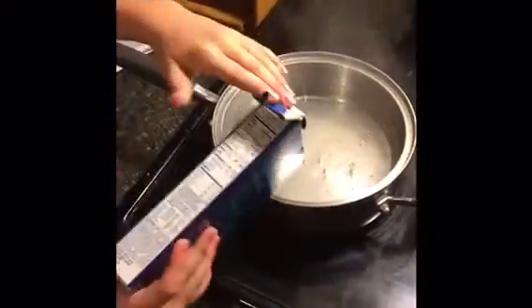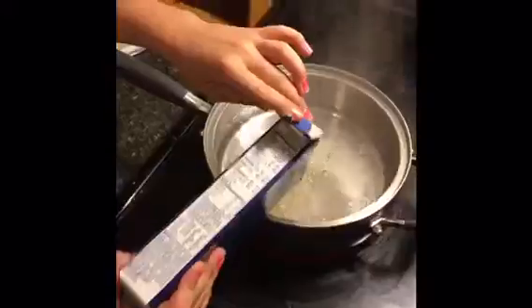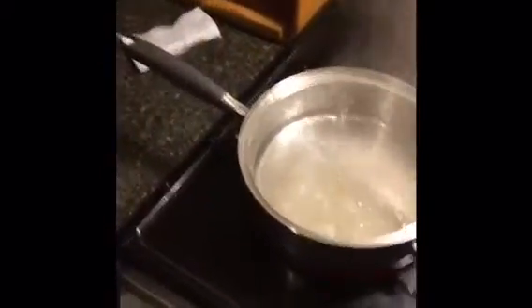We need to pour in the macaroni and cheese. Oh and by the way I forgot to show you how they look. And this is how they look.